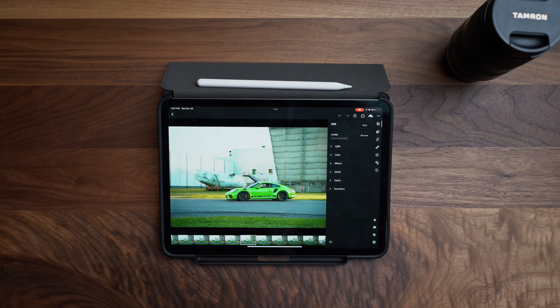Man, this one new feature in Adobe Lightroom for the iPad changes everything about how I edit photos. Oh boy, this is cool.